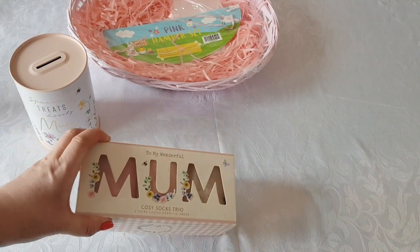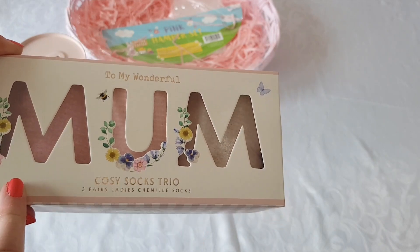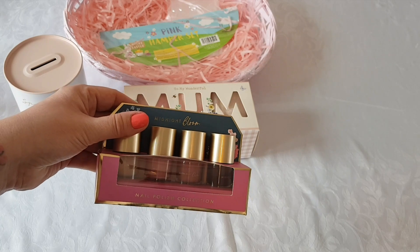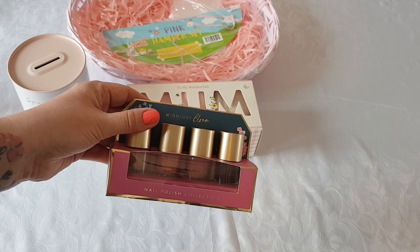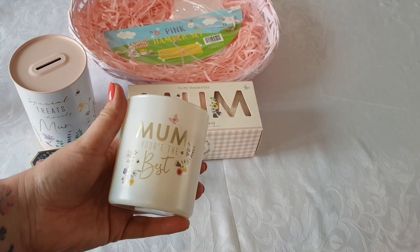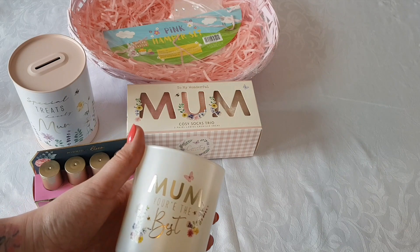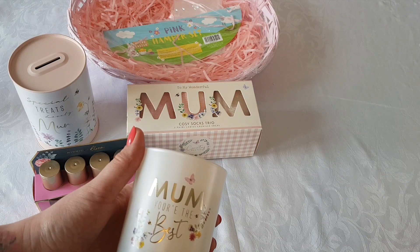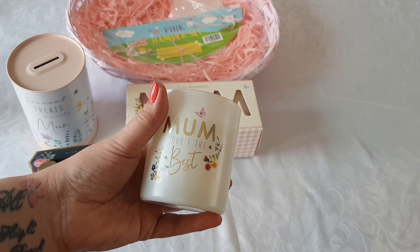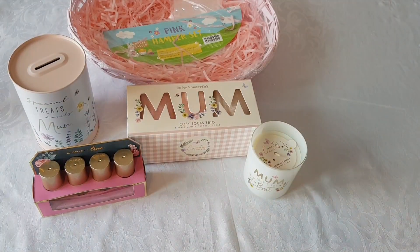I also picked up some socks — a set of three for £3.99. They're the chenille type so you get three different colours, nice fluffy ones, very cosy. I also bought some nail polish — I do love my nail polish. Looking at my receipt, they were £1.99 and you get four nail polishes. They had lots of different candles in Home Bargains for Mother's Day, and this candle was £1.99. They had different designs and colours but I just liked this one.